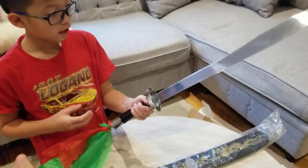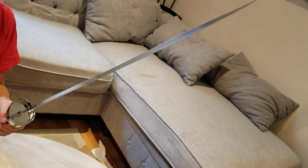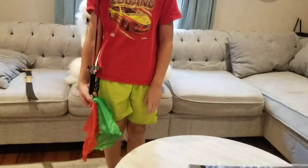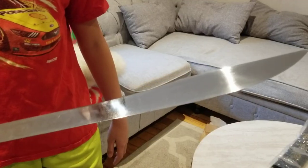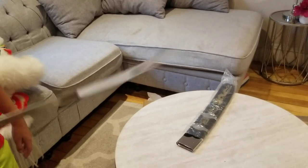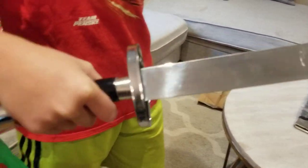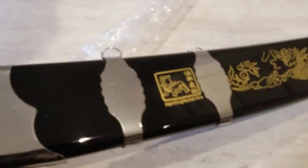Here is the sword. That's a 22-inch blade. Why don't you stand up and put it next to your leg to know about how long it is. So this is a 20-inch blade — you can walk all the way around. Make a weird sound effect. It has a nice covering. I like the dragon.